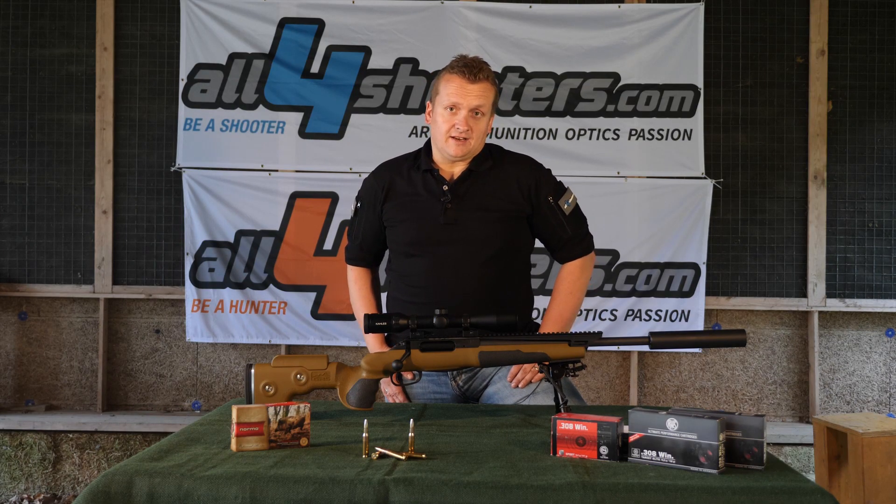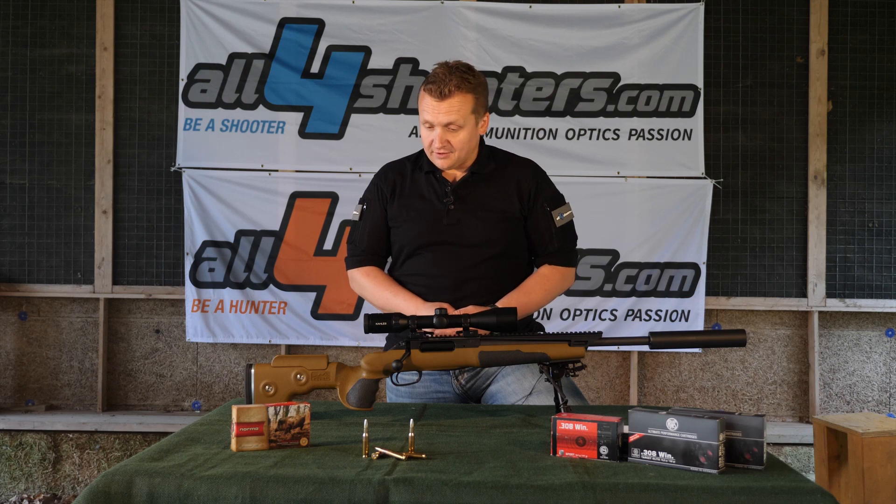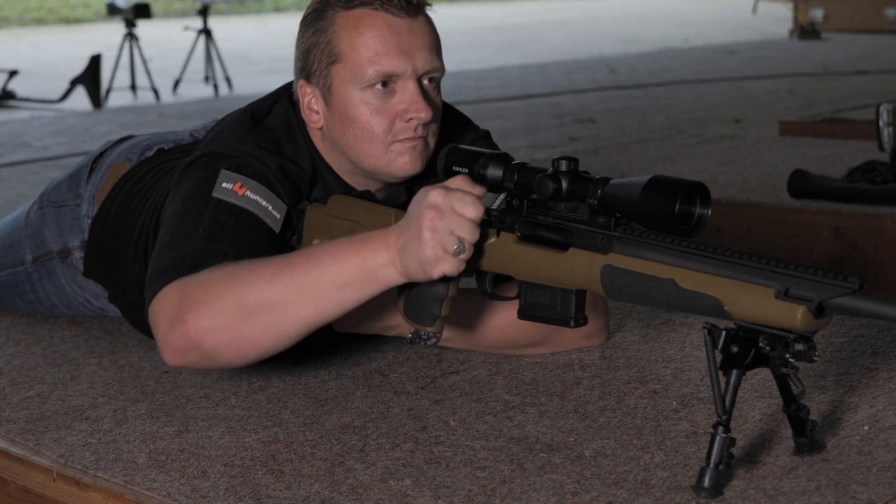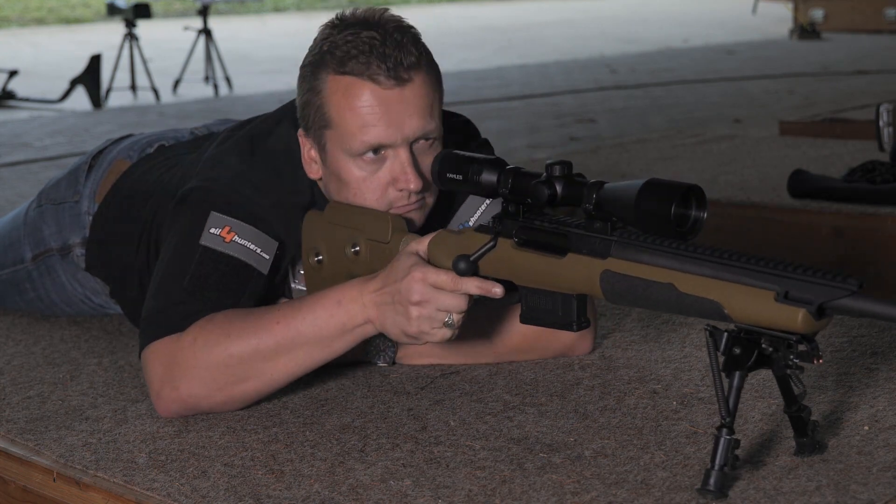Hi guys! This is Alex speaking. In front of me you see the beautiful Unique Alpine Nordland Scout. And in this condition it is made for hunting.